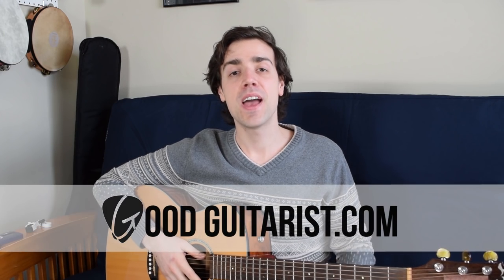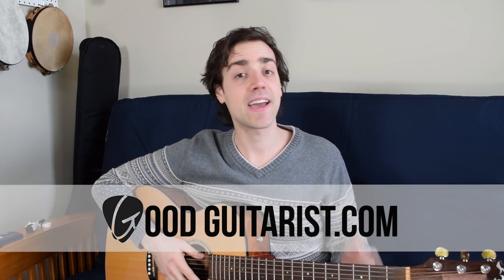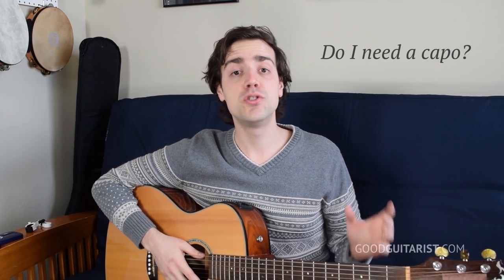Hey, it's James here from GoodGuitarist.com, and today I want to talk about something I get asked all the time: do I need a capo?